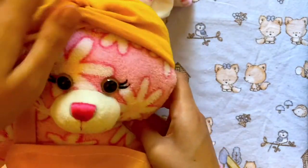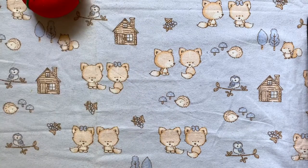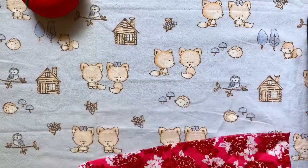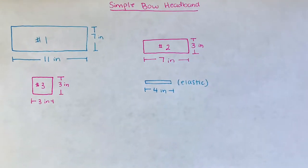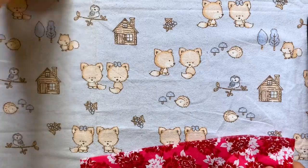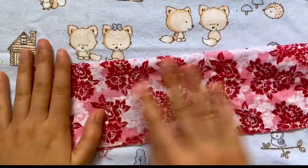Now we're going to move on to the bow headband. Materials you'll need for this one are pins, scissors, fabric, and elastic. Here are the measurements I used — I made this for a Build-A-Bear. The first thing we're going to do is take our large rectangle fabric and fold it in half, good side to good side.